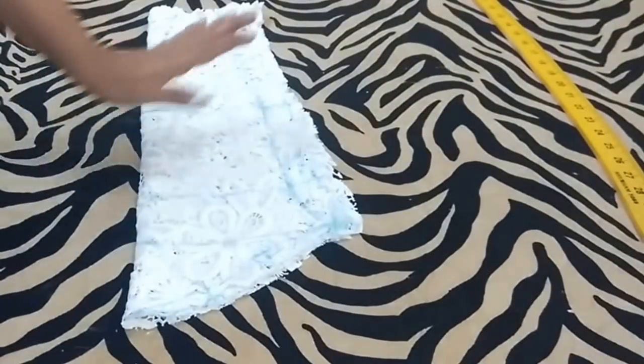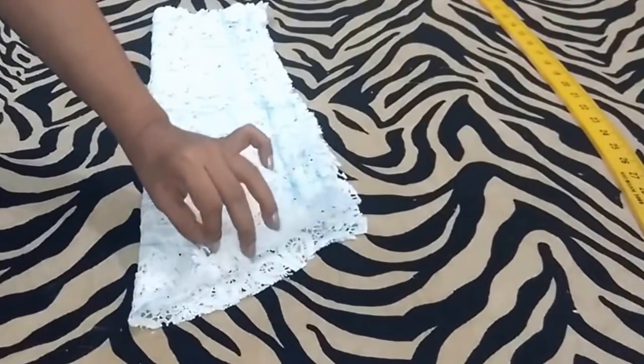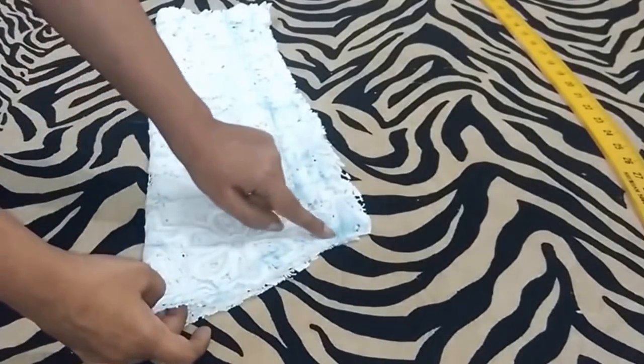I have cut the sleeve. Now I will take the two layers of sleeve and cut the front shoulder curve.